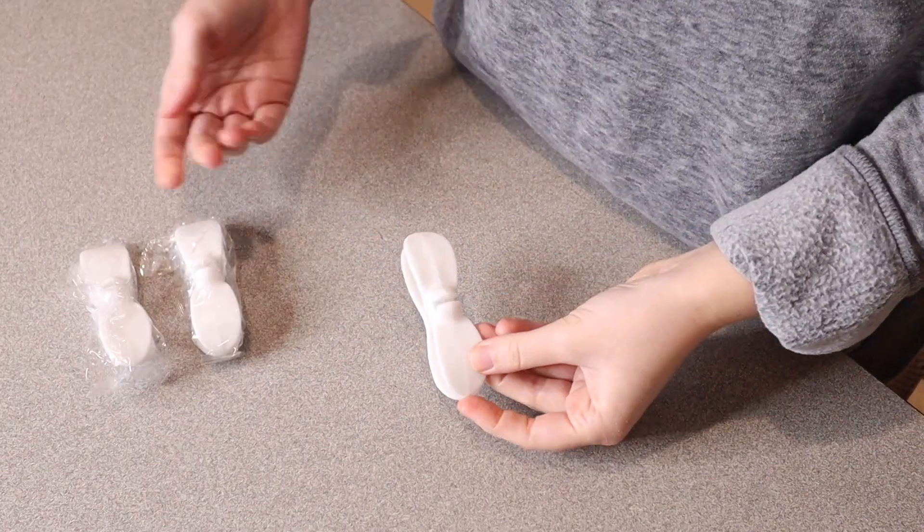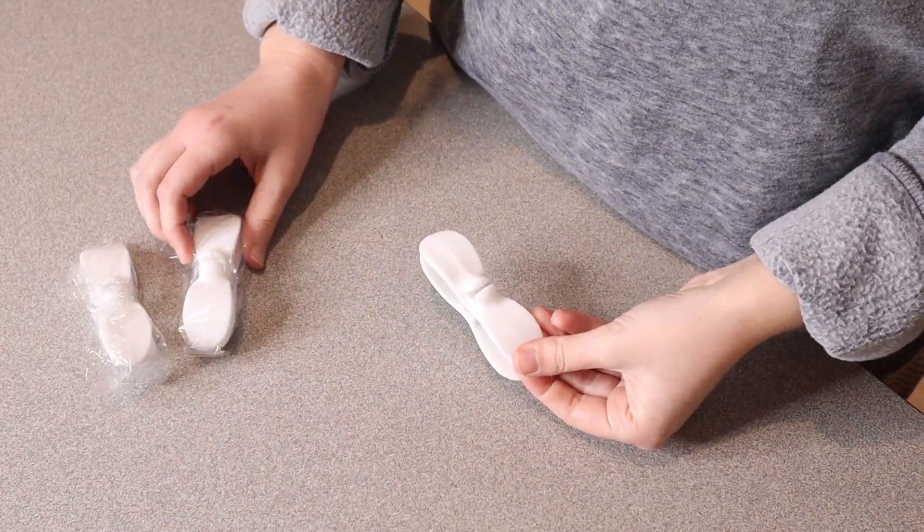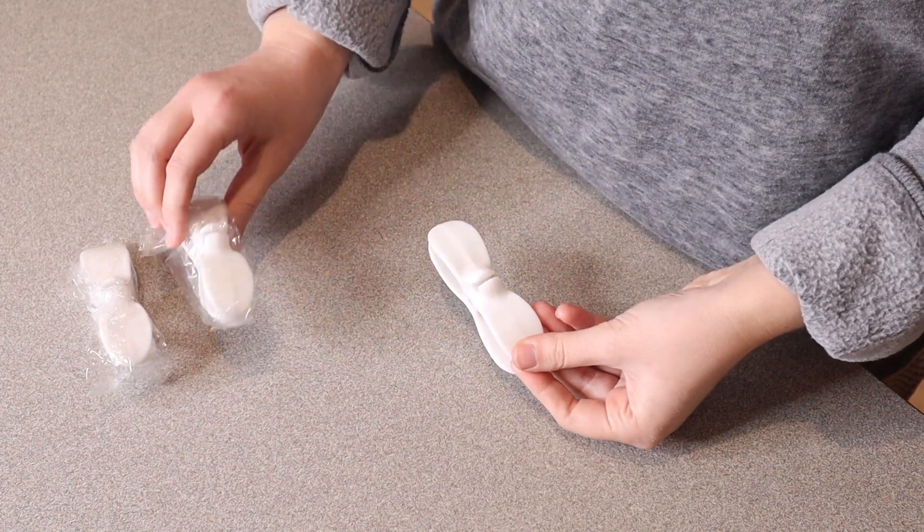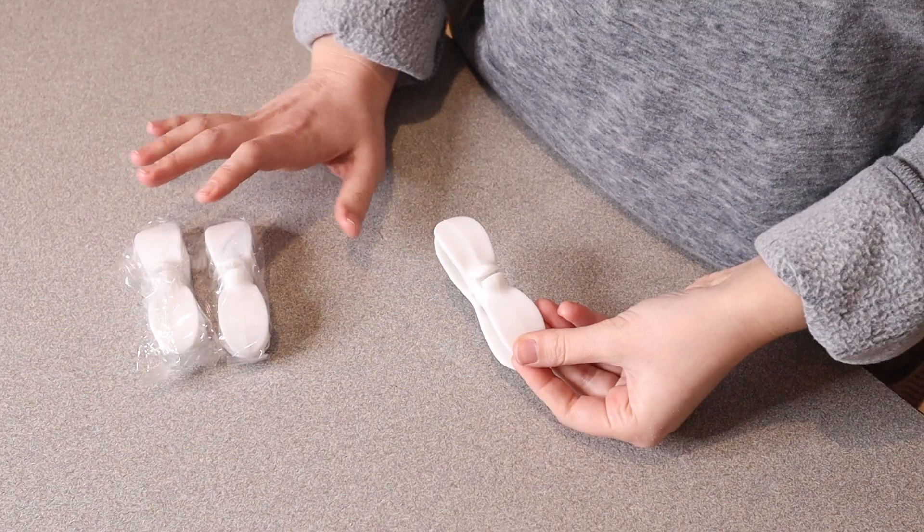Right here I have this three pack of cord organizers for kitchen appliances. I'm going to open these up and show you more details of them. This is everything that came inside the package. You can see this is a pack of three. I do like that they're individually packaged up, so if you aren't ready to use all three at once you can tuck these away and use them later.